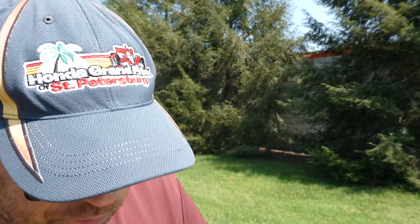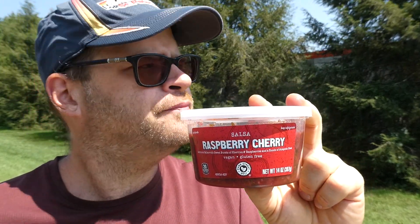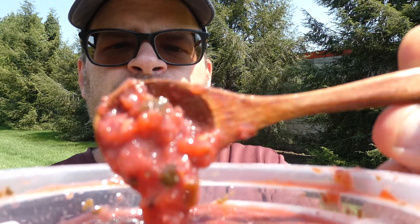It's very, very interesting. Aldi's Raspberry Cherry Salsa — I don't know. There was no real heat, just a touch of jalapeño, so I'll give them credit there. This is going to be one of those where I don't know what kind of rating to give it. I get the onion and the cilantro. Let me try it one more time, give it a good stir. You can see the cilantro in there — there's a lot of it.